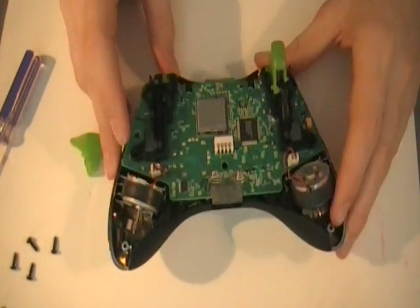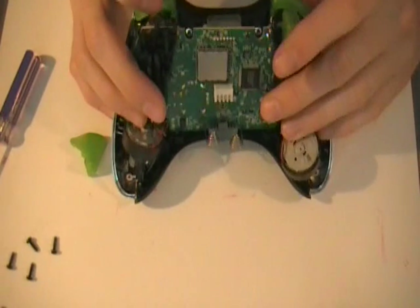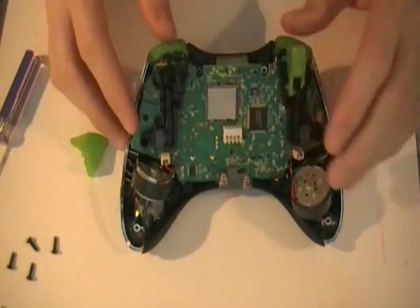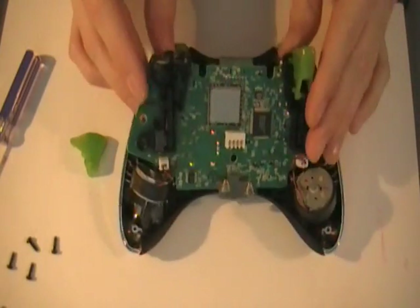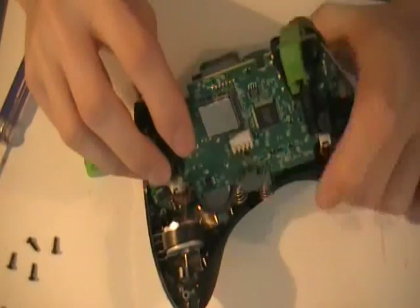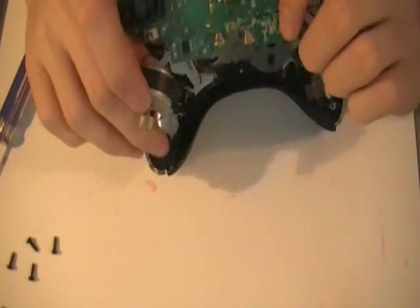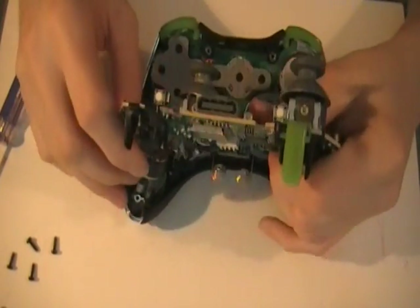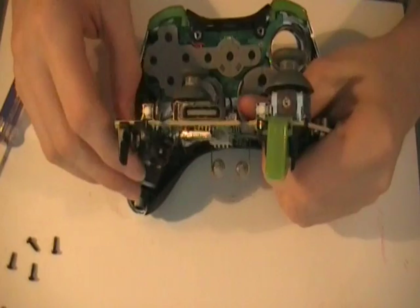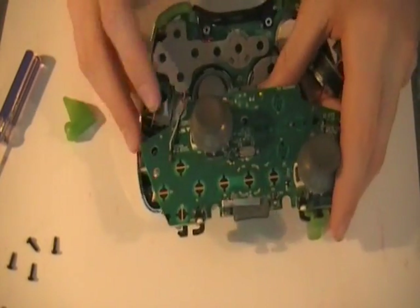Alright, so now I'm going to take the board off. Be careful with your vibration motors, because the wires tend to disconnect sometimes.